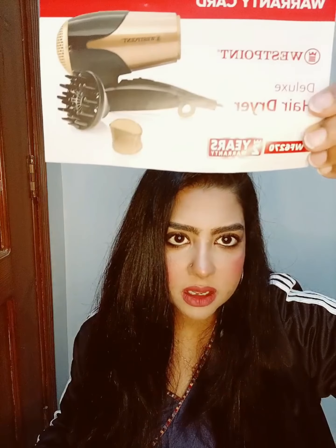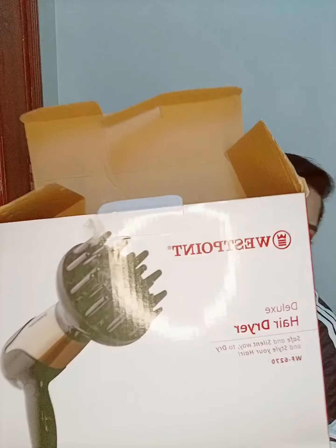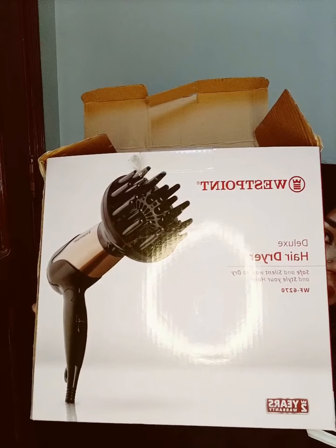This has a warranty of two years, and it comes with a warranty card. It is called the WF6270 and you can use it in your home. If you want to use it professionally, you can use a Remington, but if you want to use it at home, this one works well.